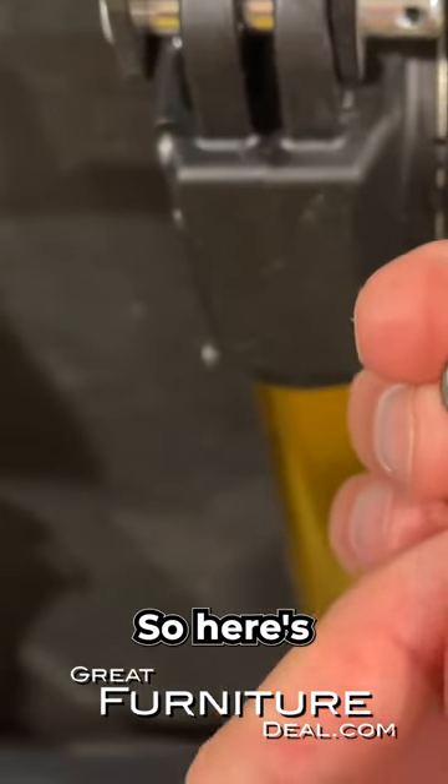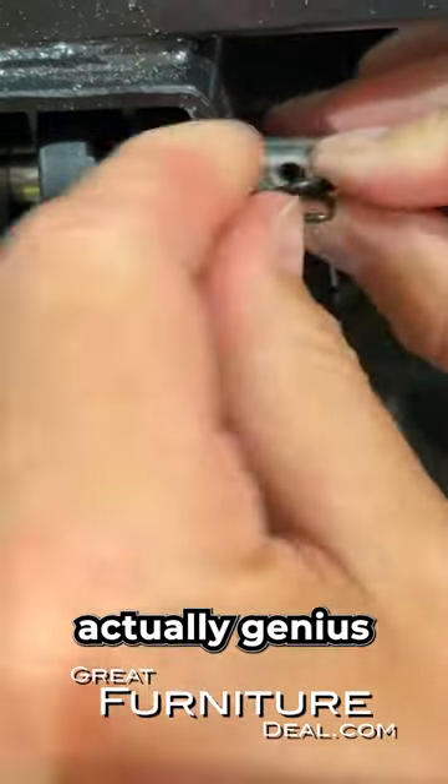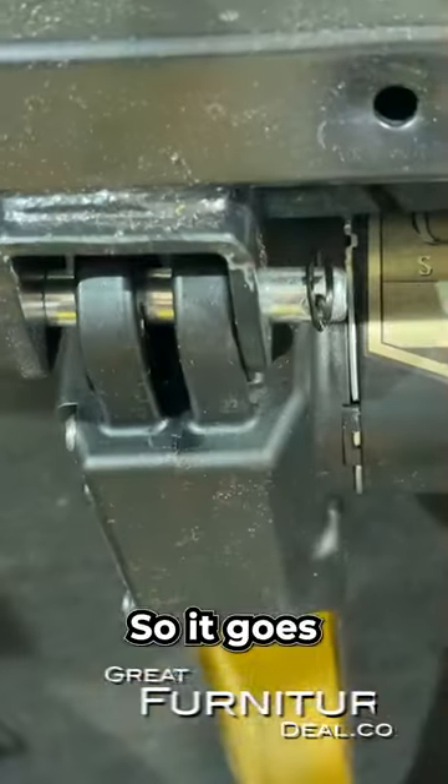Here's the pin — it looks a little crazy and you might wonder how it's going to work, but it's actually genius because it stays in. It goes up and it stays in.